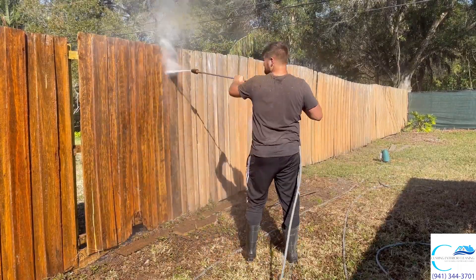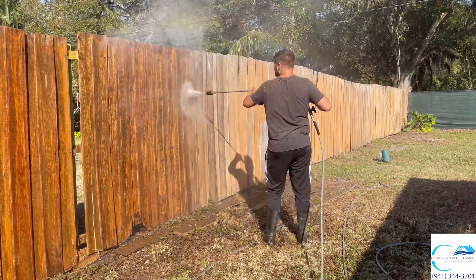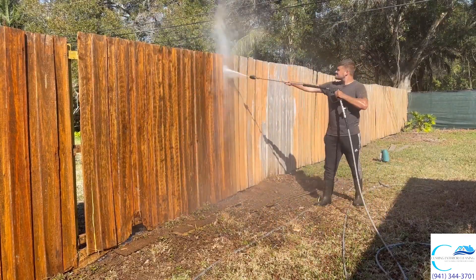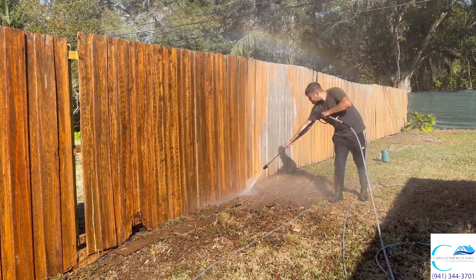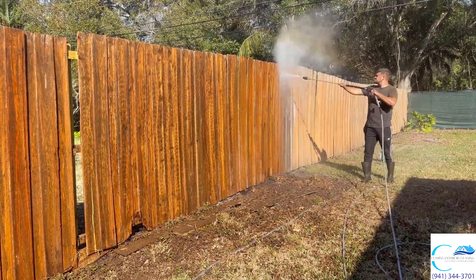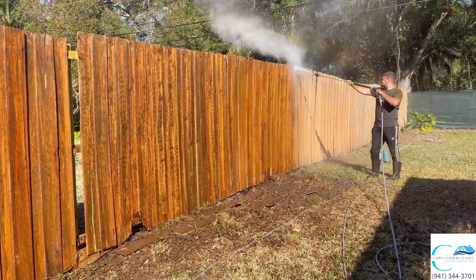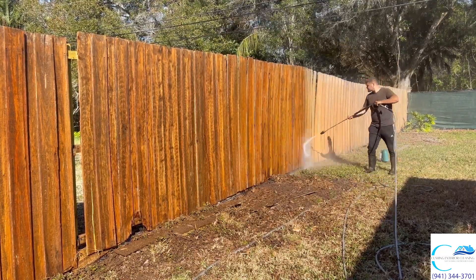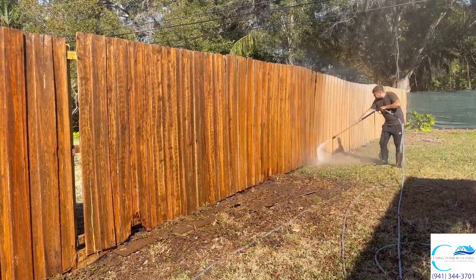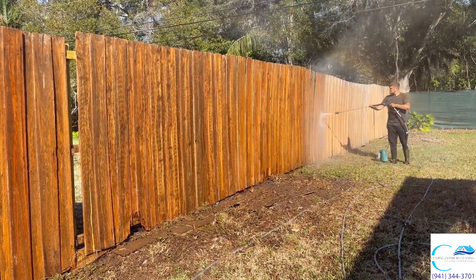I did this side of the fence, you just saw me do the back side, and I also did the fence on the other side of the house. But my phone battery died once again — this seems to be the biggest problem I'm having. It only lasted two hours. But that's okay, we got some good footage here.